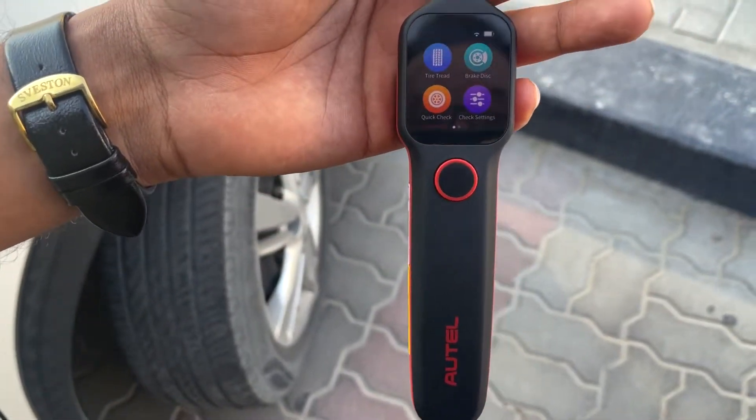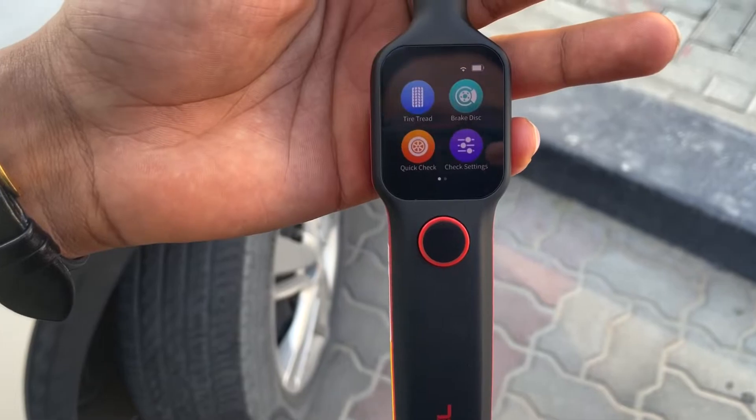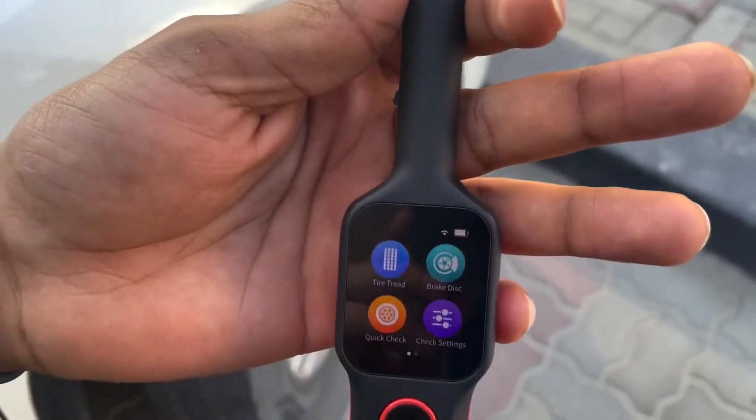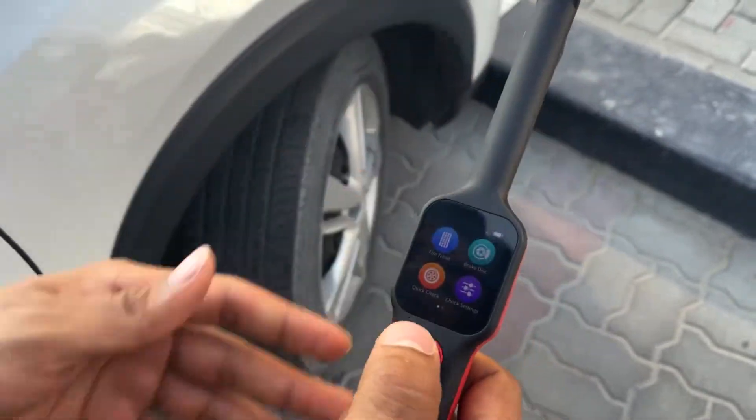Welcome to Al Mohandas Diagnostic Equipment. Today we have the Otel TB200, the latest innovative tire tread and brake disc analyzer.